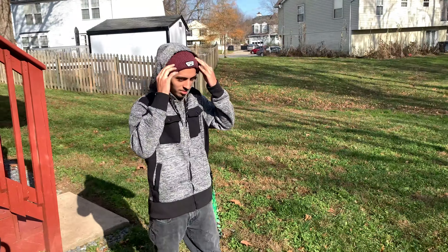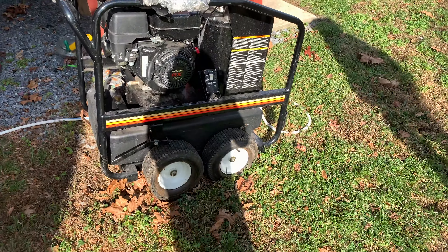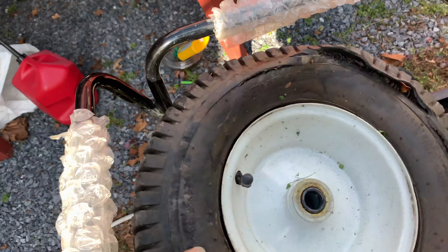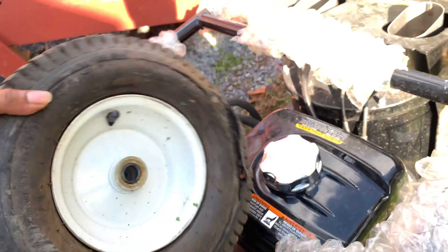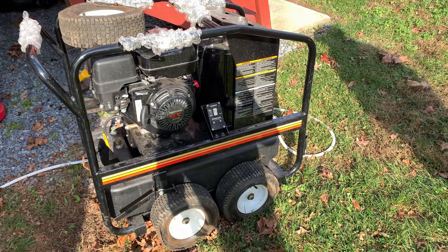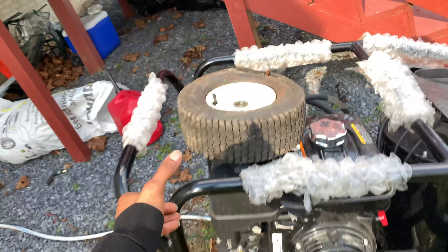We got this big pressure washer so we need to get some new wheels for it. Only me and Brandon can tell you how hard this thing is to move when you got all four flat tires, going up and down driveways, in and out of Tahoes. We're about to go get four new tires for this thing, then we're going to spray some bikes down — might even spray my car with it. Let's go to Harbor Freight.